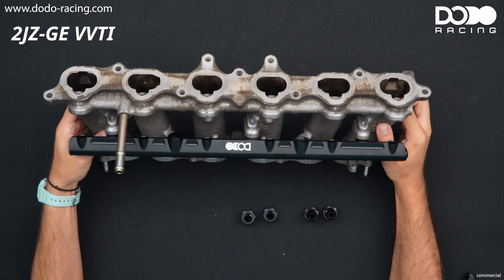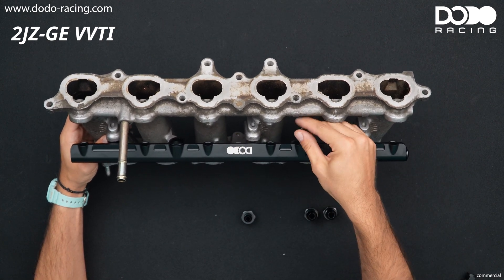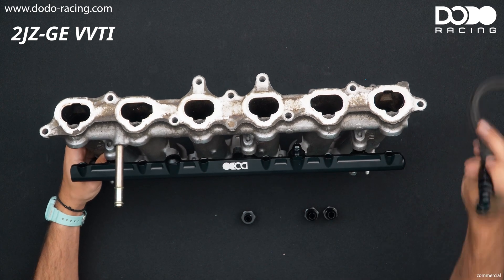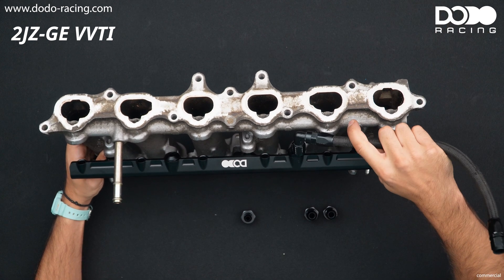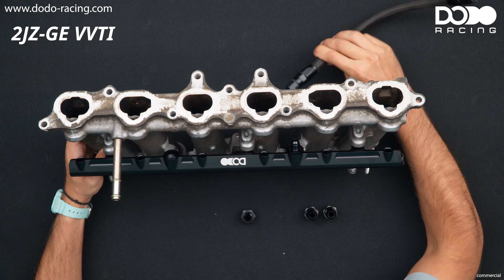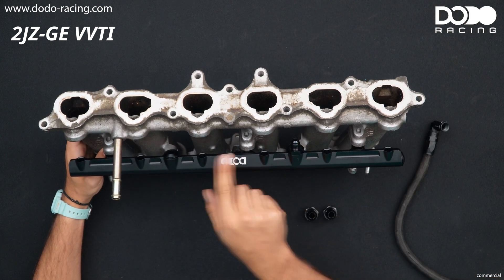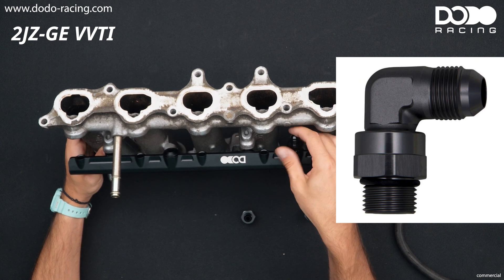But on a VVTI runner the AN adapters are too tall, and if you want to connect your fuel line you'll see it's not possible - it's gonna hit the air assist line. So if you want to use one of these center ports you will need a swivel adapter, which you can also get in our shop.